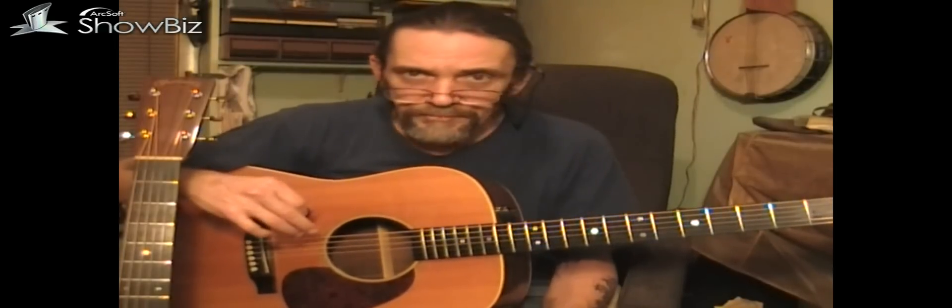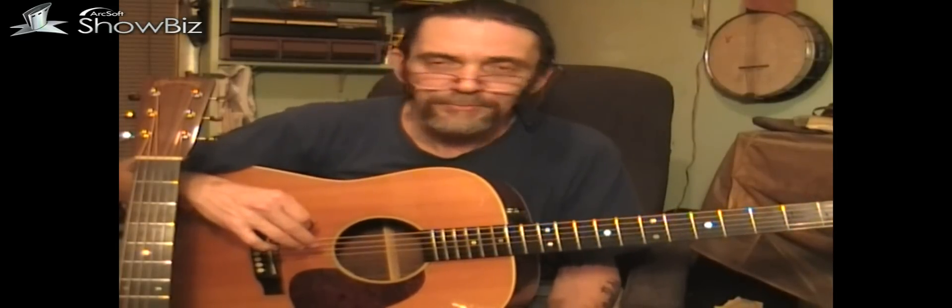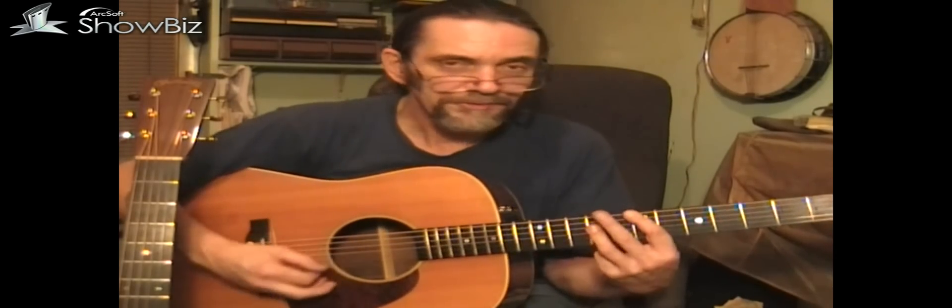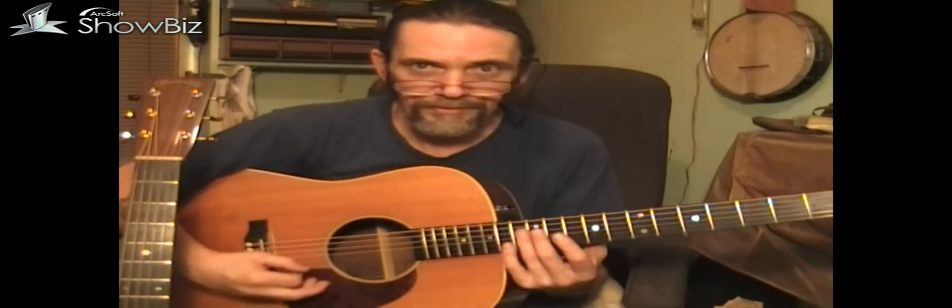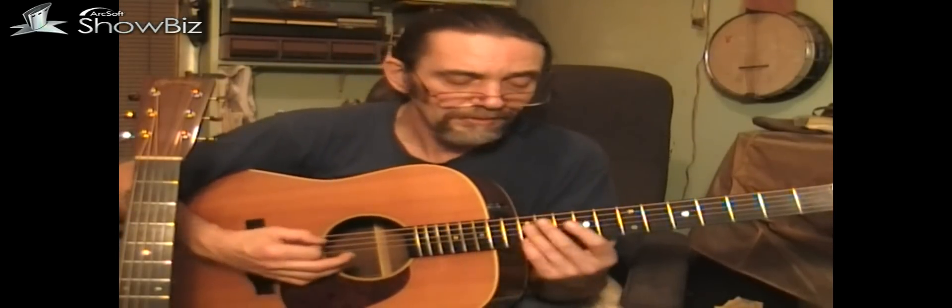I prefer it pointing up toward that area — it gets a much truer sound. Look for that video, stay tuned to my channel, subscribe, tell your friends. Young guys need to learn this stuff because there's not always going to be old guys around to show it to you. It's a lot harder if you have to learn it yourself without any direction.